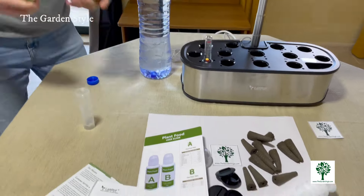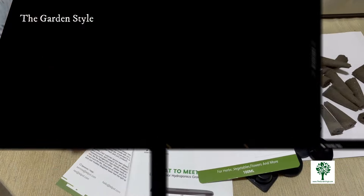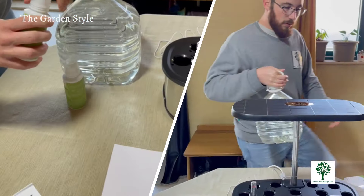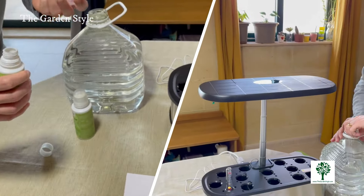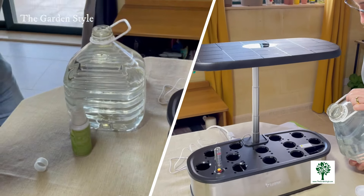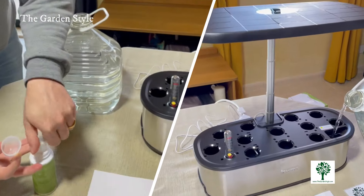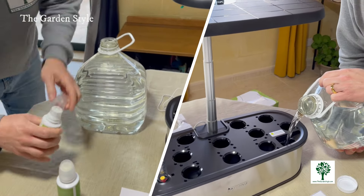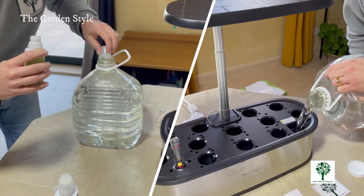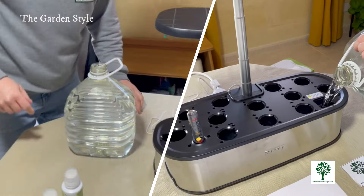Once both nutrients A and B have dissolved, mix 25 ml of each with five liters of water. For the LetPot LVHE model, be sure to maintain the correct ratio of nutrient solution to water. Now pour the prepared nutrient solution into the LetPot hydroponic growing system's water tank, being careful not to overfill. The easy-access water filling port at the front of the unit simplifies garden maintenance — just open the lid and pour the water with the plant food.